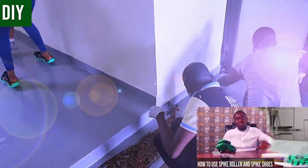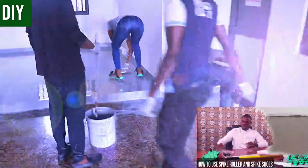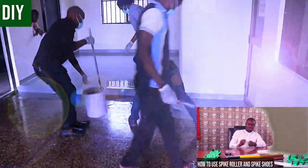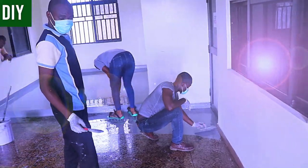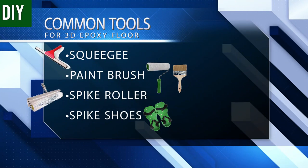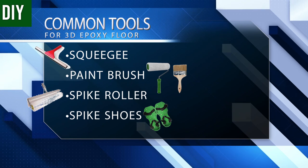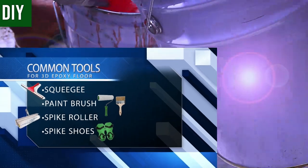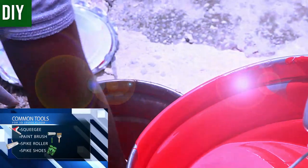In this video I try to make things as simple as possible and mention only the important tools needed. Spreading the mid coat can be done with a squeegee, a paintbrush for touch-ups at the edges, and a spike roller to prevent bubbles from building up after your pour is complete.